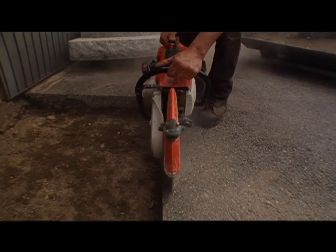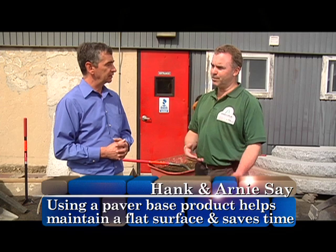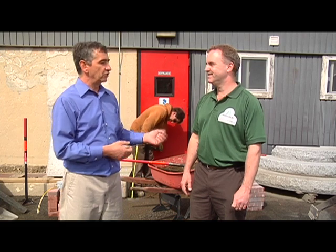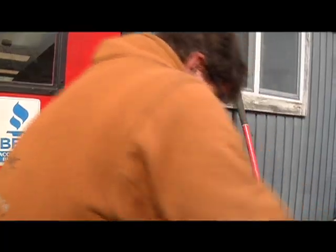This is a different kind of project than you typically do. The first thing we're doing different today is called the paver base product, and that's going to help replace some of the gravel that we use. Normally we would excavate down another six inches above what we've already done, but we've eliminated that process — we don't have to dig that down. So that saved Dave a lot of backache. Dave is putting some gravel in now to get the level down before we start the next part.